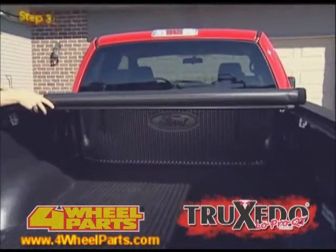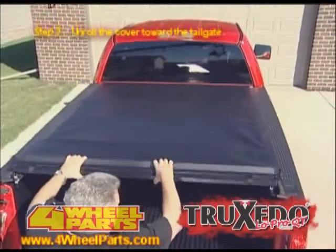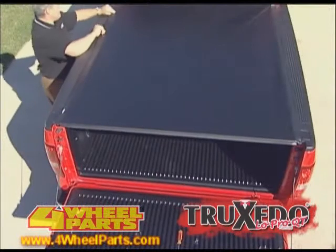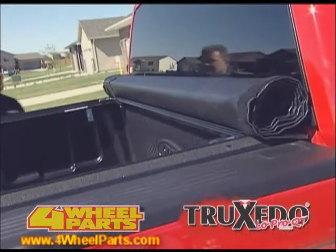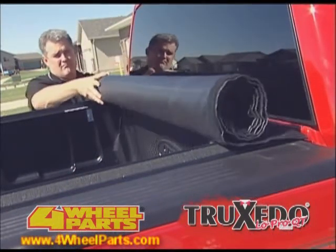Step 3. Unroll the cover toward the tailgate. Rotate the rear header into the header stops, and press down to lock the toggle into the rear header. Then pull cover fabric over the rails to the Velcro brand fastening system. Finally, adjust and set the tension control during the warmest part of the day.